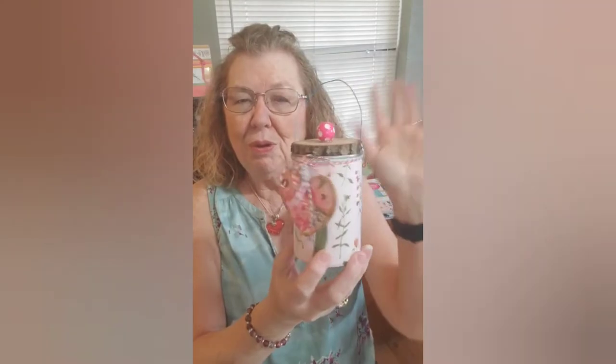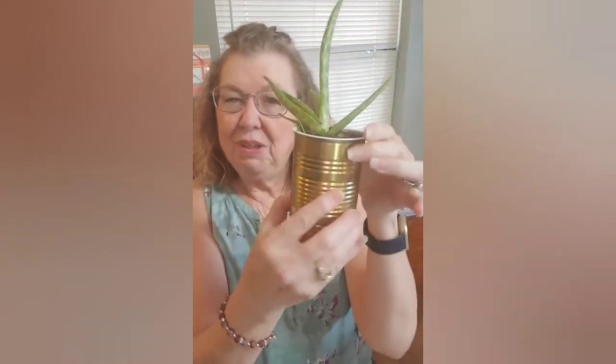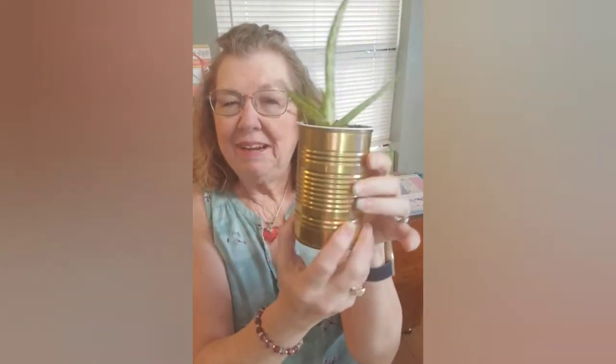This is Karen from Love Like Shine Art, and I'm going to show you what we're going to make today. We're going to do some tin can art. This is one I just made and it can be used for all kinds of things. I made a little lid out of a wood slice with a bead on top, and you can put a plant in it — this is the one we're going to make today.